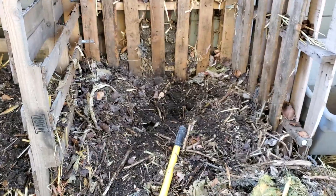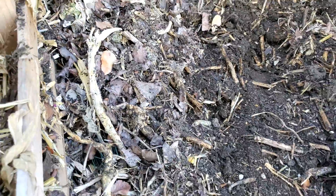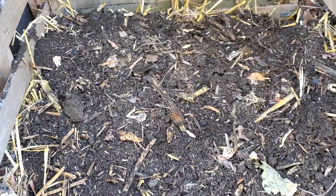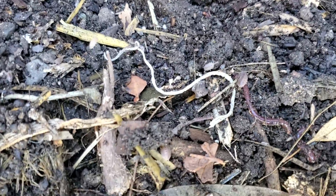In this compost pile you can see that it hasn't broken down all the way. There's still a lot of sticks and twigs and leaves that haven't decomposed. So that's why we're flipping it over here, layering it so that it will decompose with the help of all these little creepy crawly critters in the soil.